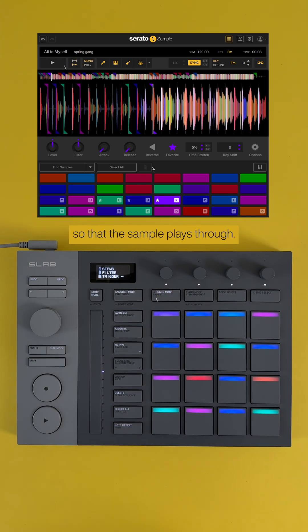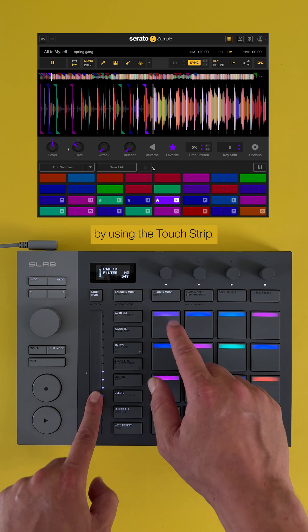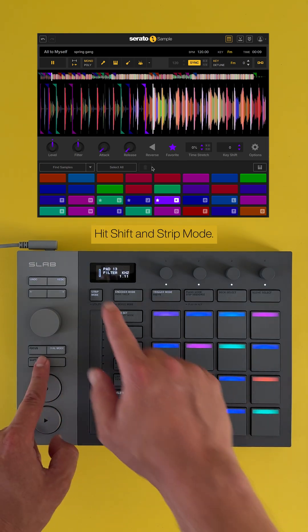Let's change the trigger mode so that the sample plays through. Let's filter this pad by using the touch strip. To reset the filter, hit Shift and Strip Mode.